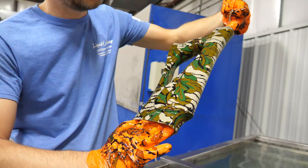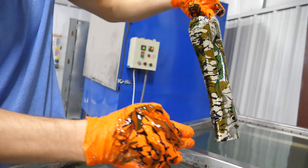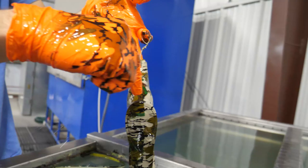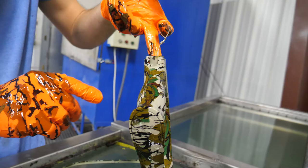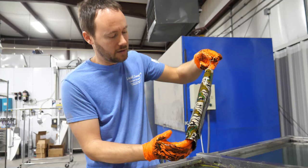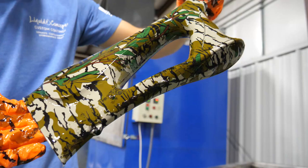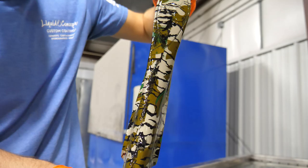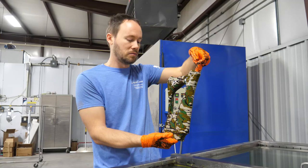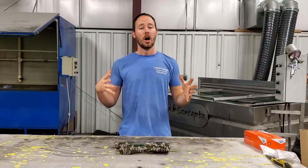Very nice — that came out excellent all the way around. We've got really great coverage all the way around through here, a beautiful line coming all the way up through here, and my other line coming in through here. A lot of that excess will rinse right off, so I'm not too worried about it. All in all this is definitely a great hit — great coverage and wrap all the way around into here. Even looking down into the inside, we got really good coverage.